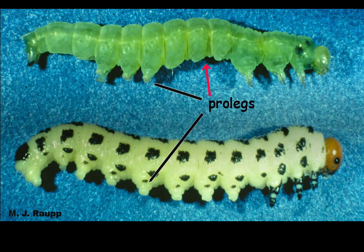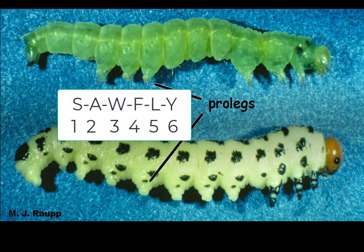Caterpillars never have legs on the fifth segment down from the head. Sawflies do. Also, caterpillars have less than six prolegs whereas sawflies have six or more. It's easy to remember this number because there are six letters in the word sawfly.